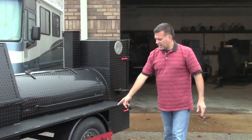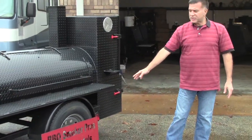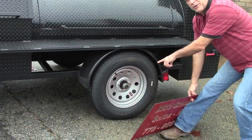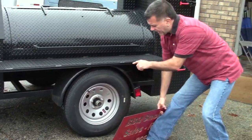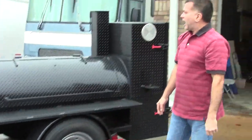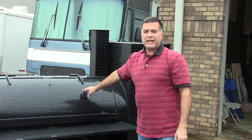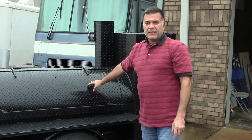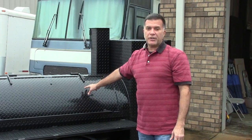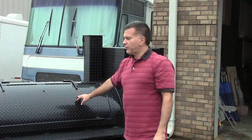Over here are our tires — full size tires. 3,500 pound axles. Our smokers are brand new steel, not some old propane tank from some farmer's field that's been there for 50 years or from a junk yard. All of our steel is brand new.